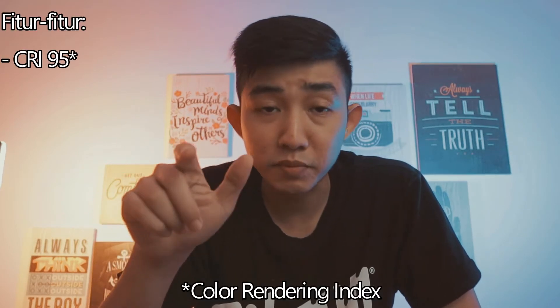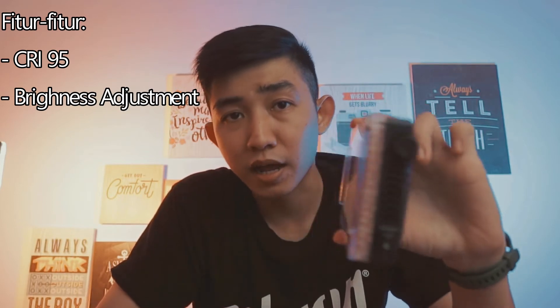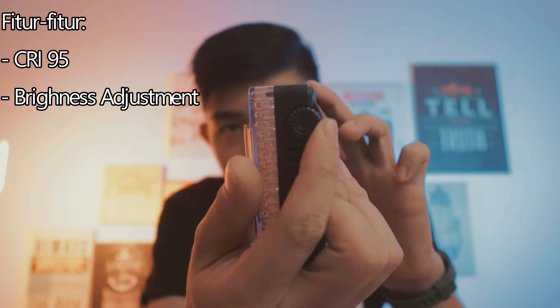Ada CRI 95, high color rendering ya. Jadi kalau CRI-nya di atas 90, lampu kalian warnanya akan semakin akurat. Tidak akan ada pergeseran warna, entah itu bergeser jadi kemerah-merahan, bergeser jadi hijau, atau bergeser jadi sedikit ungu. Dan ada pengaturan pencahayaan, jadi kalian bisa mengatur brightness-nya mau seterang apa di tombol yang ini guys.